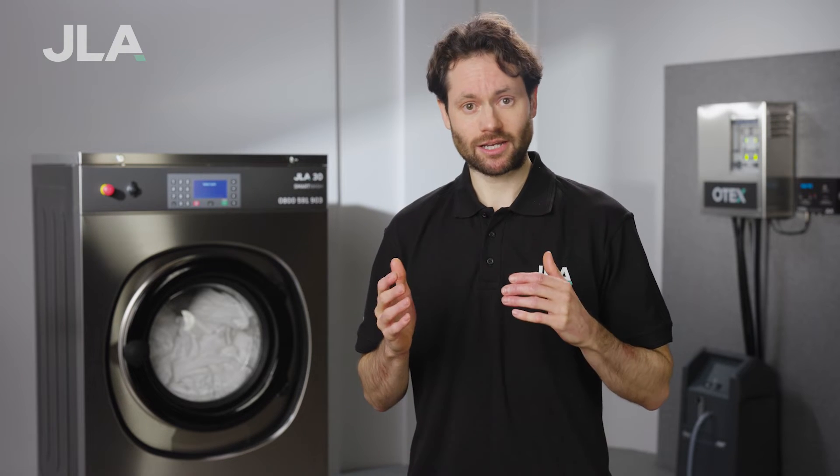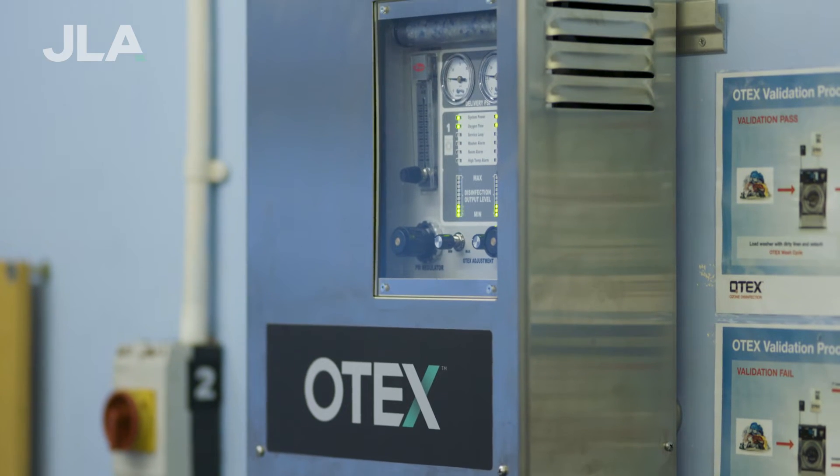But how does it work? Well, let's take a look at that in a little more detail. Ozone is a natural gas produced when oxygen molecules are split into single oxygen atoms by an electrical charge. They then reform to create an ozone molecule which consists of three oxygen atoms. When injected into a cool water wash cycle through our patented OTEC interfuser, ozone attacks and damages the cell membranes of bacteria, spores, viruses, yeasts and molds by causing an oxidative reaction on contact. This causes the cell to rupture, thereby killing the cell.